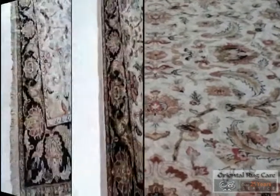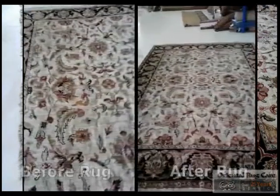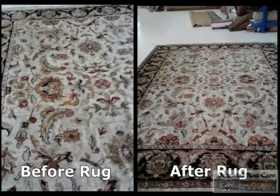And here are our before and afters. Call Oriental Rug Care or check out orientalrugcare.com. We would love to earn your business. Thank you.